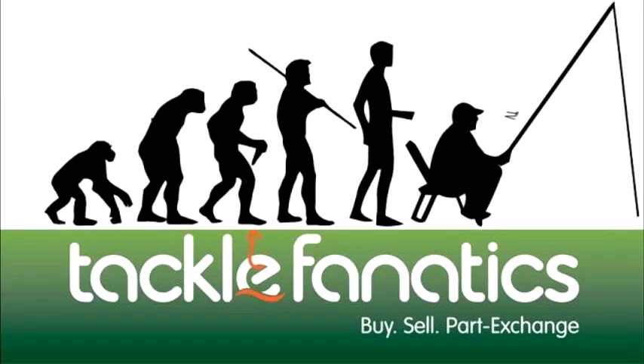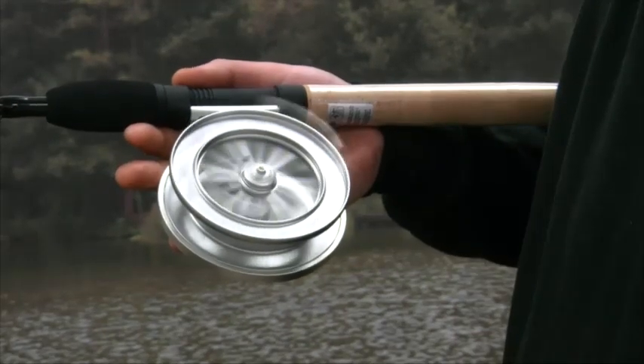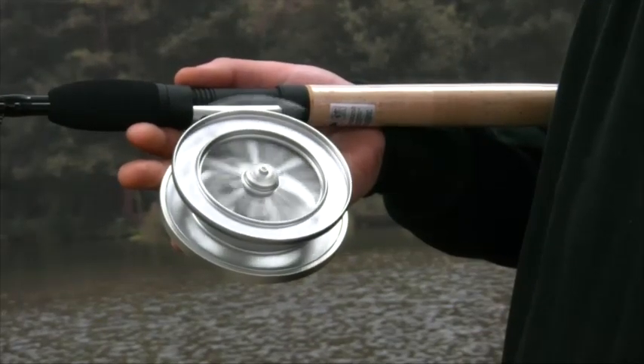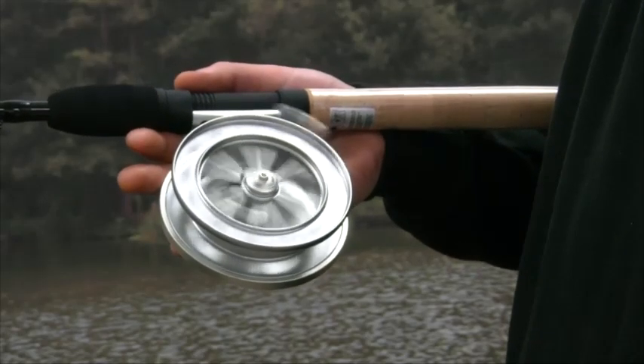Welcome to Tackle Fanatics TV. The Graze Beric centre pin reel, with its ultra smooth action, is a delight to use when trotting stick floats down river glides, with species such as Grayling, Chub and Roach the target.